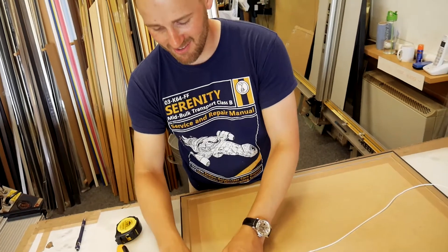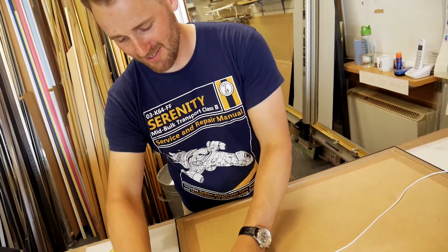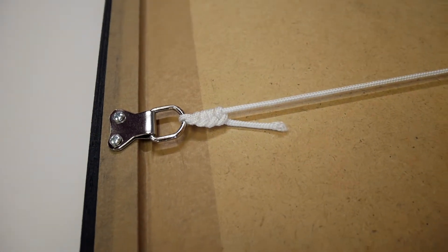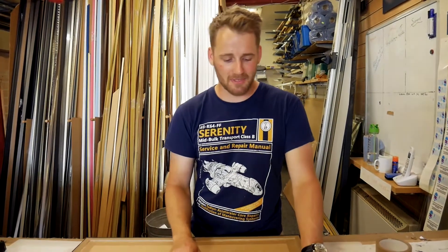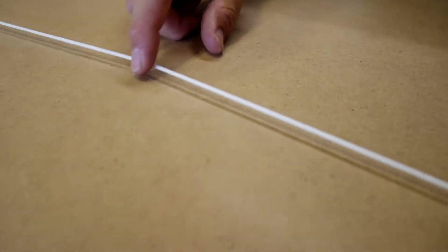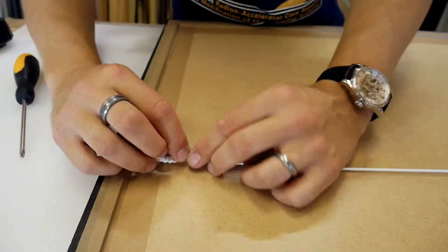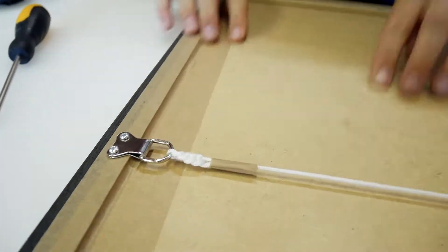There's nothing worse than an unsightly knot on the back of a beautiful frame, so we do our very best to make a knot as good as our frames look. The second worst thing, other than an ugly knot, is a floppy string. Just to finish up tying the string and making it look neat, we put some framer's tape around the end just to finish it off and get rid of any frayed edges.